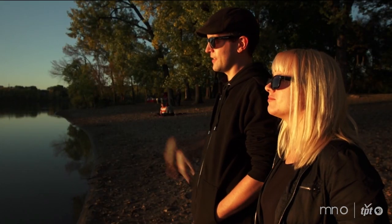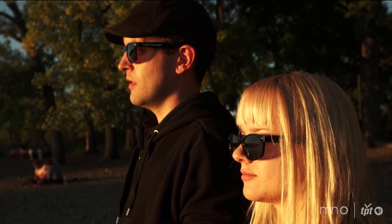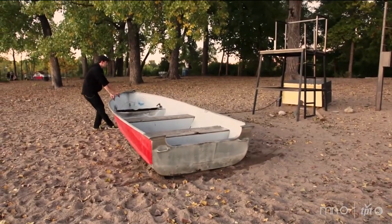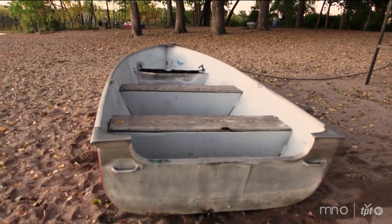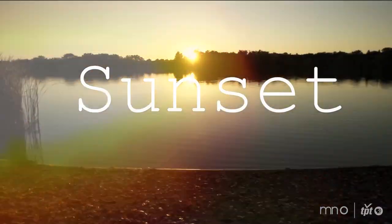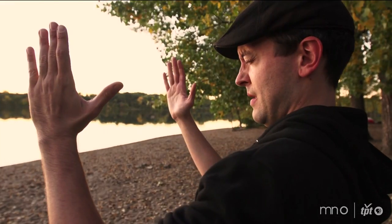My girlfriend Taylor helps me out a lot with these drawings, so she's going to be here tonight. We're out at Cedar Lake. We'll be working with what's here. We're looking at a perfect night — no clouds, sun setting, and not many people rolling into the frame.